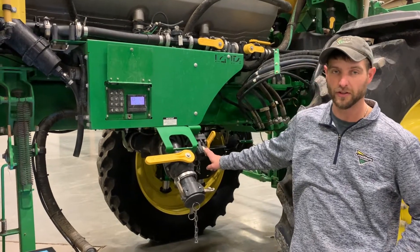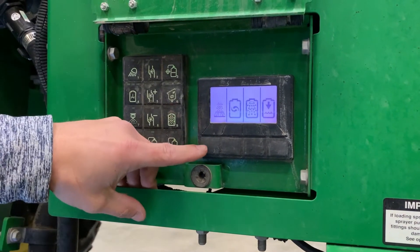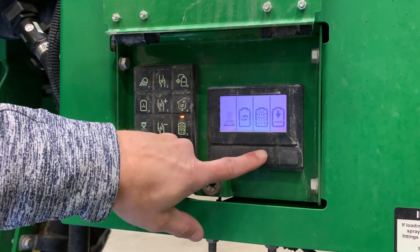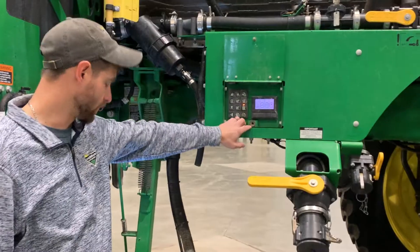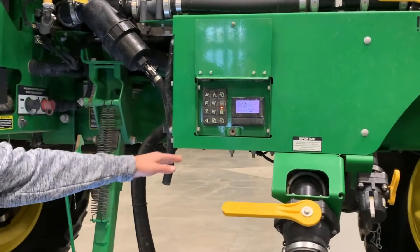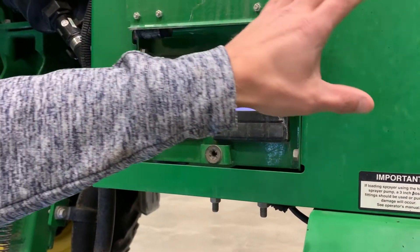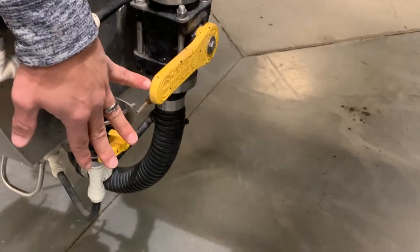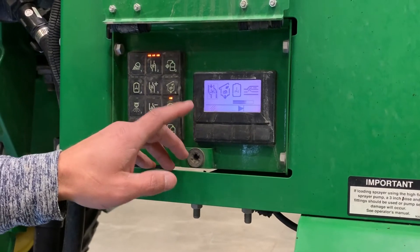Once we have solution into our rinse tank, we can come here to our monitor. To perform our rinse, we push our rinse button. We can choose our level of rinse: boom only, solution system including the boom, solution tank only, or this one which just transfers the product from the rinse tank to the solution tank. We want to do a full system rinse — it'll walk through all the steps. When it gets to the eductor, it will open all of the automated valves that are behind this panel, but when it comes to the eductor, you have to manually turn these valves. It will also go through your agitation nozzles and the rinse nozzles in the top of the tank.